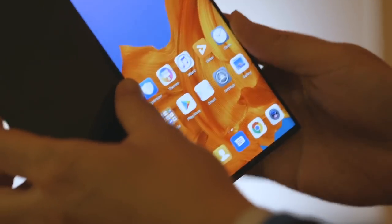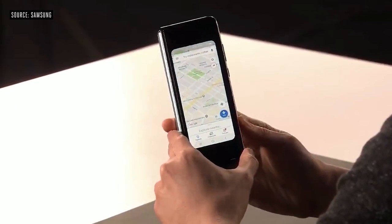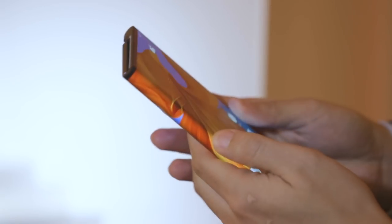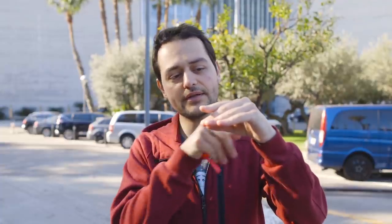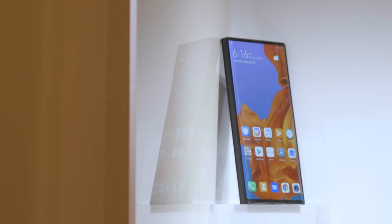The big difference between the Mate X and the Galaxy Fold is pretty obvious: the Galaxy Fold folds inwards with the screen on the inside, whereas with the Mate X, it wraps around the outside of the device. When you have the screen on the inside, you have to be aware about it creasing, so you have to have a radius on the inside of the hinge. When the screen is on the outside, that radius is already integrated into it, so the device can pretty much fold flat — and that's what the Mate X does.